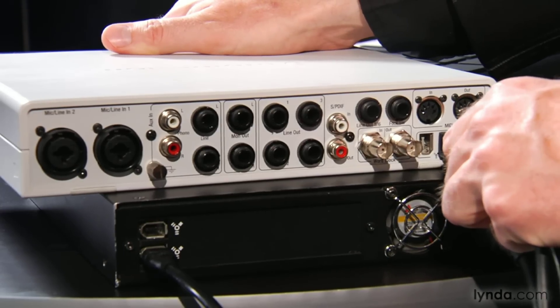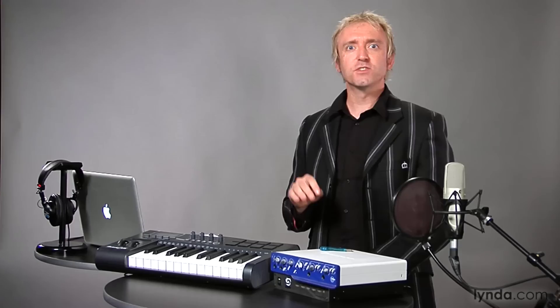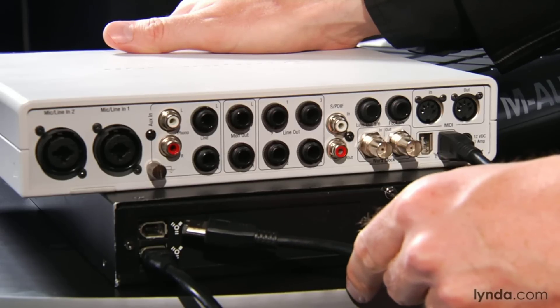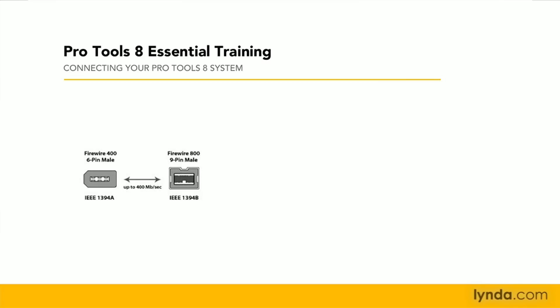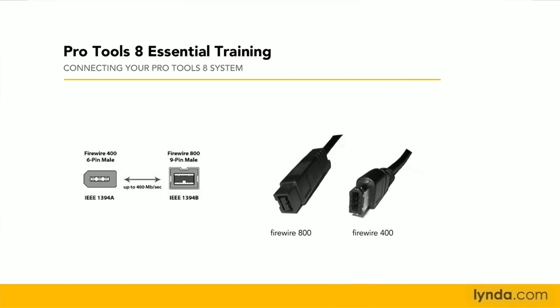Now connect your interface to your computer using the USB or FireWire cable that came with your interface. If you only have one FireWire port and you've connected your hard drive to that port, connect your interface to your hard drive instead of directly to your computer — most FireWire drives have two FireWire ports. If your interface has a FireWire 400 connection and your computer or hard drive only has a FireWire 800 connector, you'll need to purchase a cable with a FireWire 400 connection on one end and a FireWire 800 connection on the other.